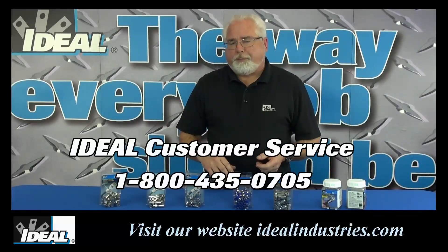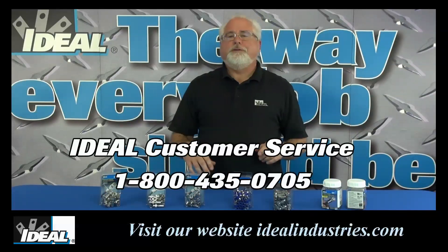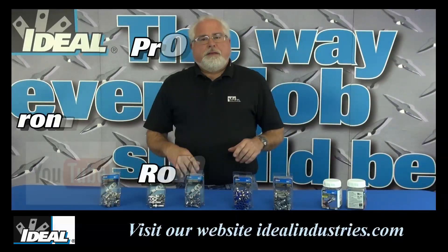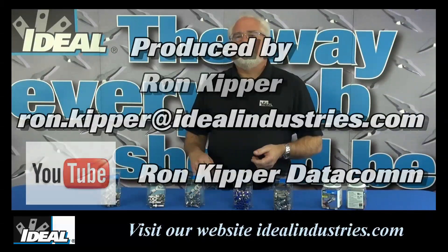Contact our customer service department if you'd like to learn more about how you can find a distributor near you that stocks the new InSight connectors. Thanks for watching, I'm Ron with Ideal Industries — I'll see you in the next one.